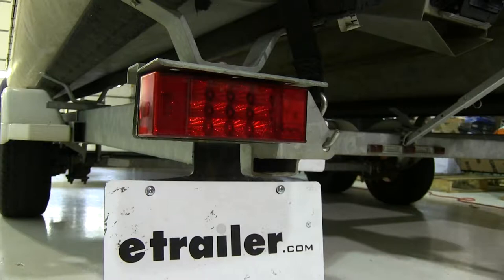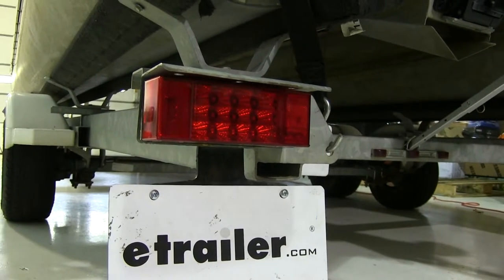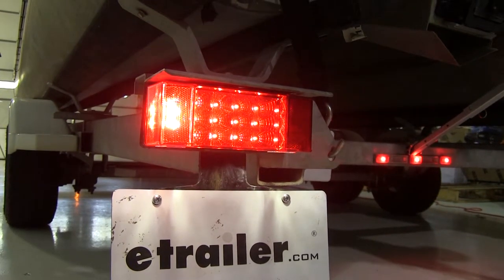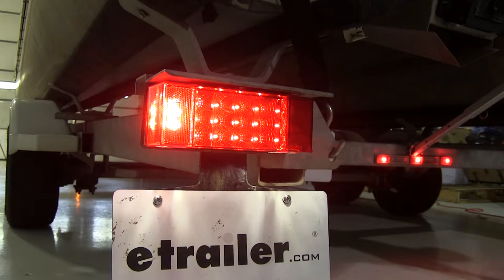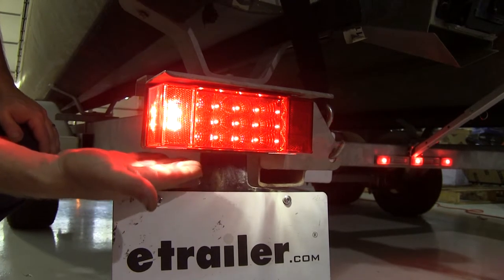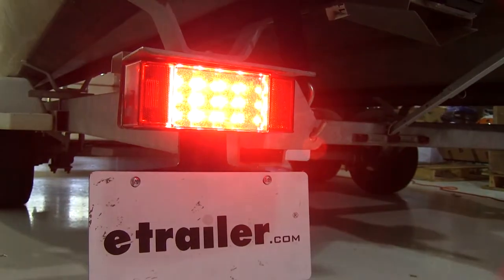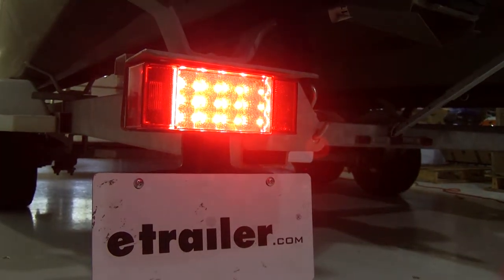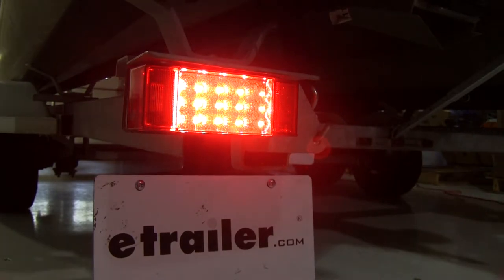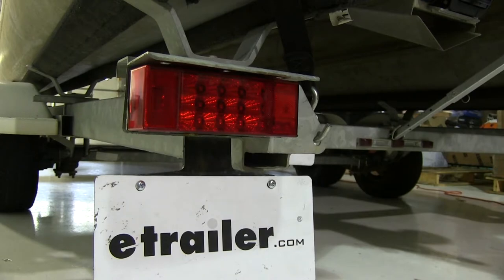Now that we have the lights secure, let's go ahead and plug our trailer in and test out everything to make sure all the functions are working properly. Go ahead and turn the tail lights on — as you can see, the tail light comes on just fine. You'll also notice that the license plate itself is illuminated by the lights on the bottom. Here's what the brake light looks like — as you can see, everything is working fine. And now we'll go ahead and go through the blinker.